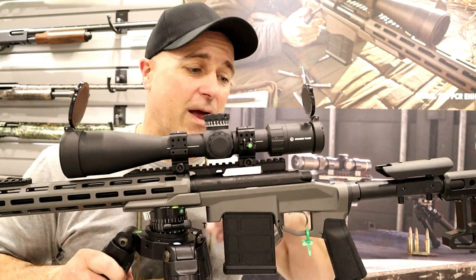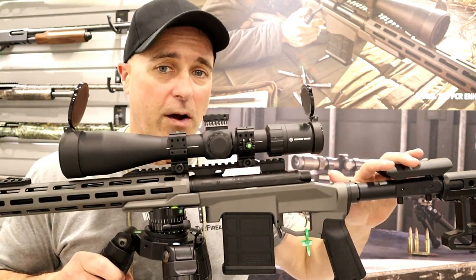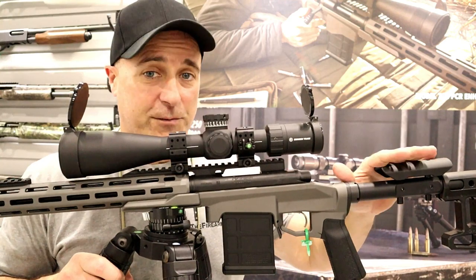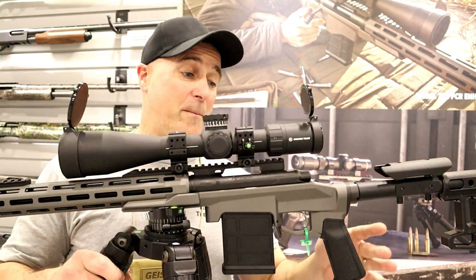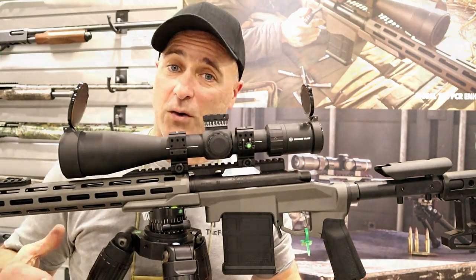Hey there friends, thanks for checking in. Here's the new Remington PCR Enhanced, chambered in 6.5 Creedmoor. We're gonna get Eric over here to talk more about it, but it's new this year and it is super cool.